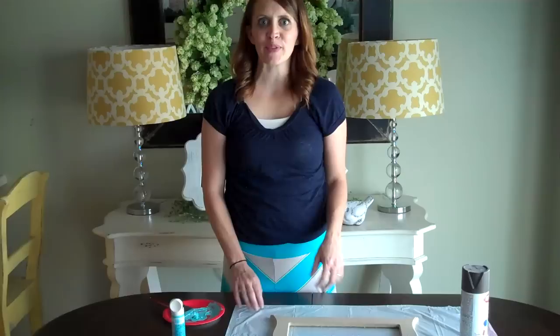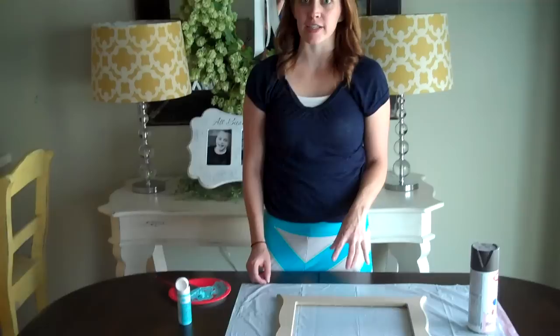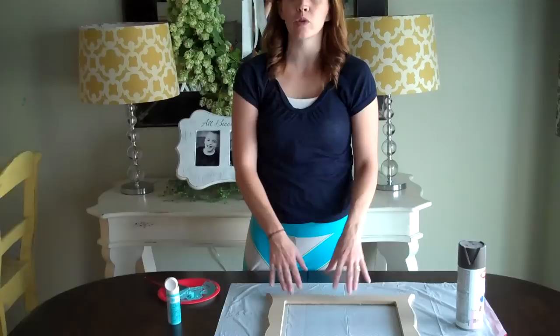Hey Crafting Ladies! I'm Holly Archuleta with Poppy Seed Projects and I am just going to do a couple of videos that will be a Crafting 101 series. It is just going to go over the very basics of how to craft, mostly with wood crafts.